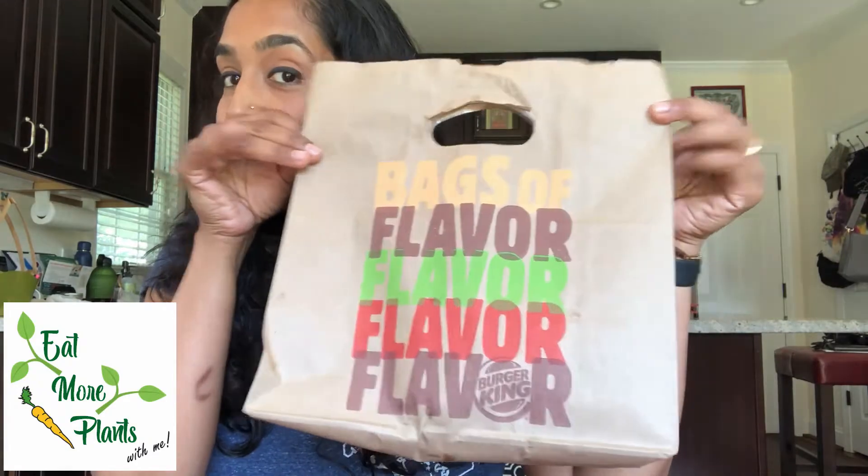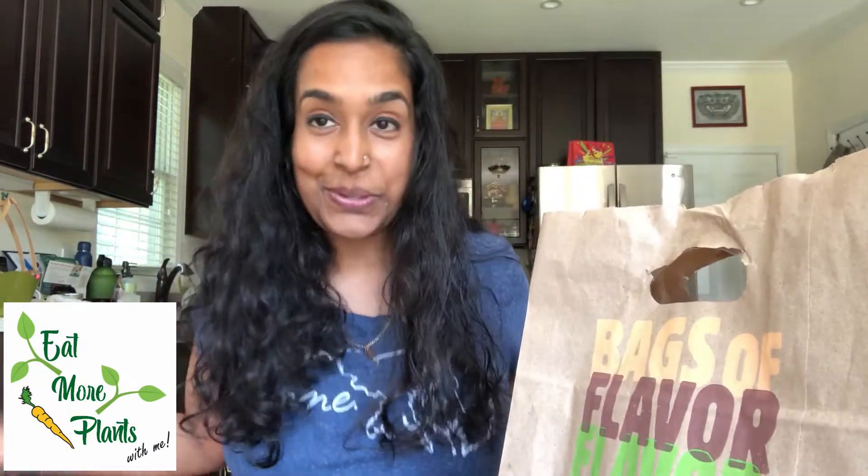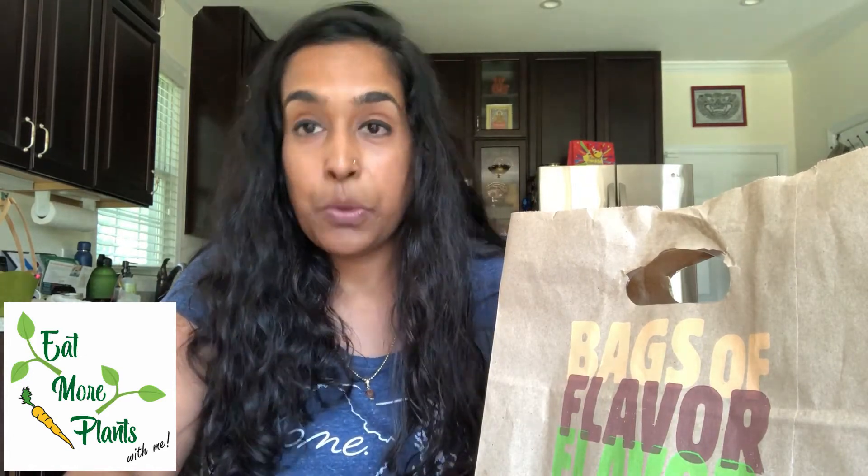Hey everybody, welcome back to my channel 'Eat More Plants.' Today I'll be doing a food review of Burger King. I am not promoting fast food, but I do think it's pretty exciting to see plant-based options at fast food places. If I think about 10 years ago, or even 20 years ago, we would have never expected to see so many things so accessible to people who want to have other options.